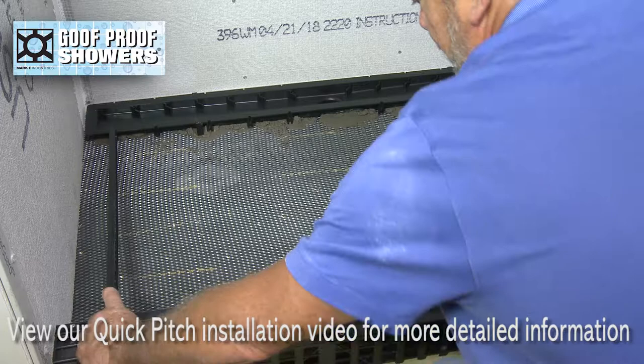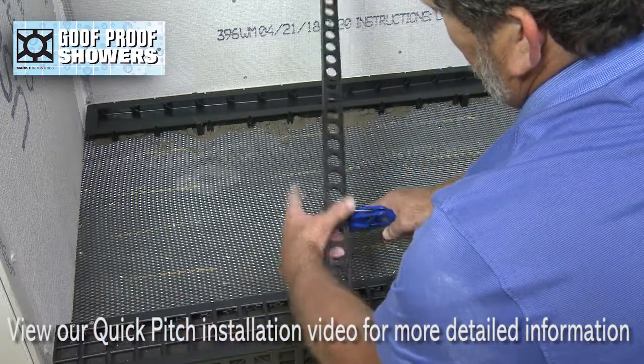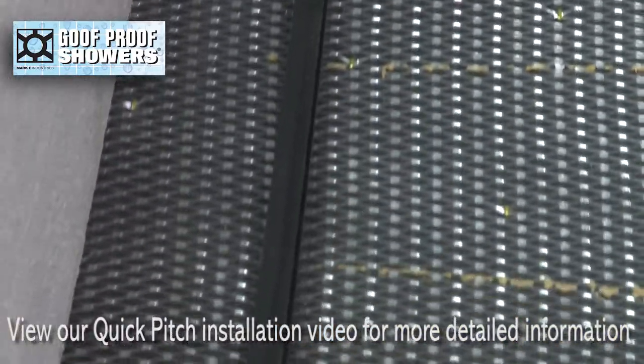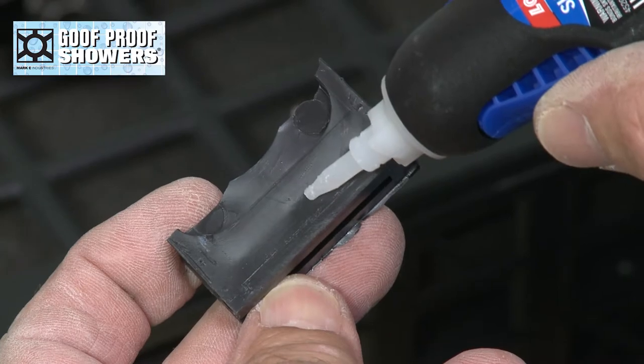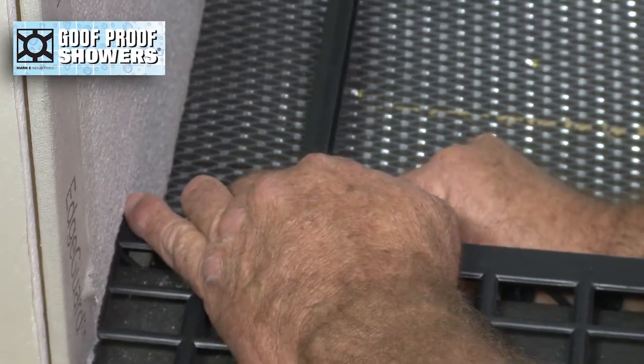Reverse mark quick pitch to measure stick length and engage tabs into the round drain holes. For compensation purposes, shim up stick ends using cuts from the waste pieces of quick pitch and confirm slope.